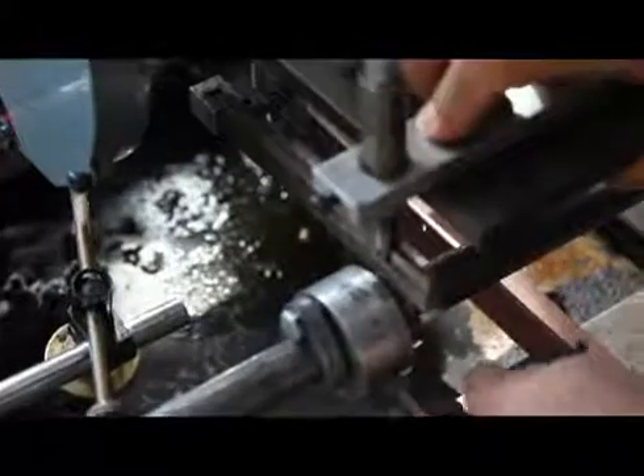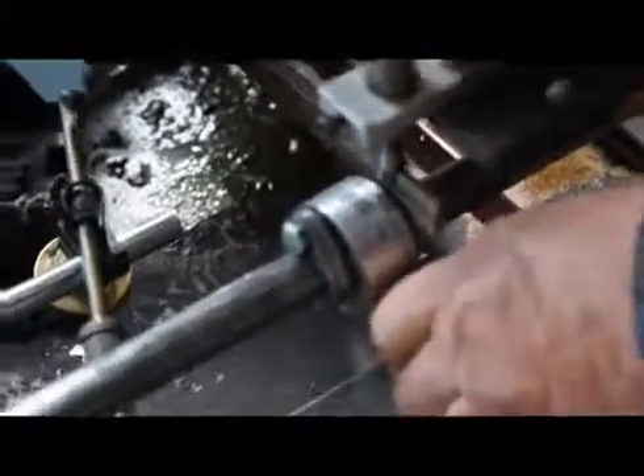This is the current cam we just ground from the pattern right here — they look kind of like each other. To move to the next item you have to dial your micrometer dial back in, and then the machine has a lead screw that I can use to move the wheel over to the intake valve. Then I take the patterns, move them to the location, lock it down, and turn it on.